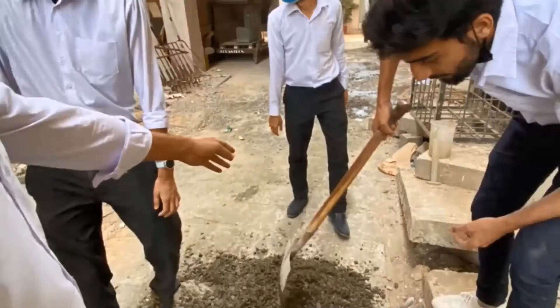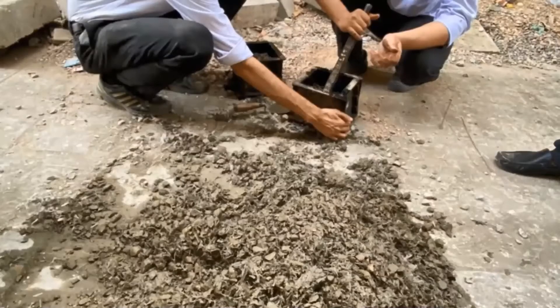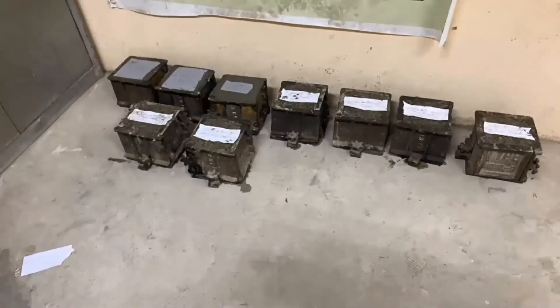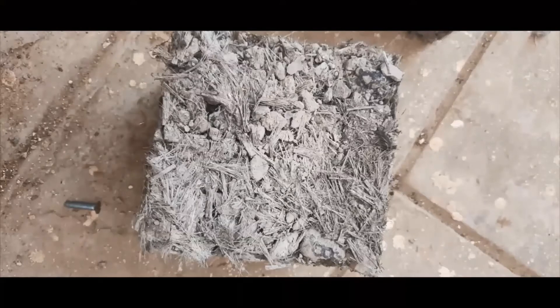After compacting in three layers, the compaction should be done 25 times in each layer so there are no voids in the cubes. After compacting, the molds are left for 24 hours. You can see all the molds have been made; after 24 hours they will open the molds. The cubes are now shown dried after seven days, ready for testing.